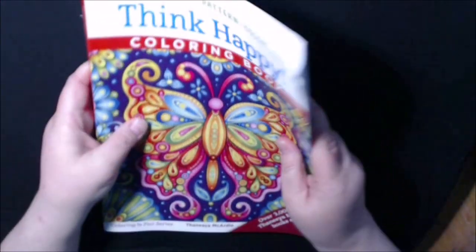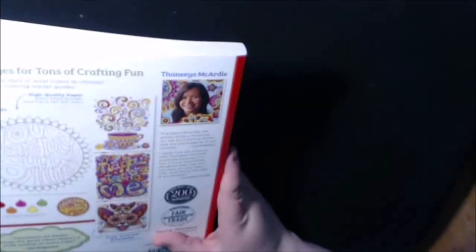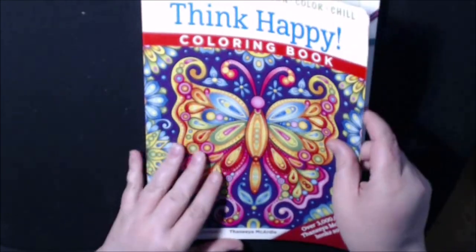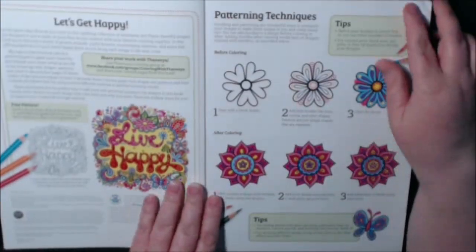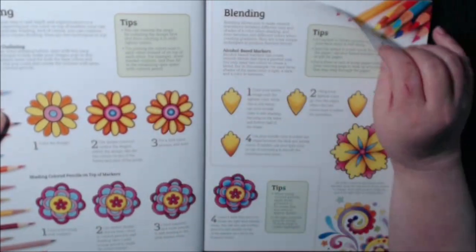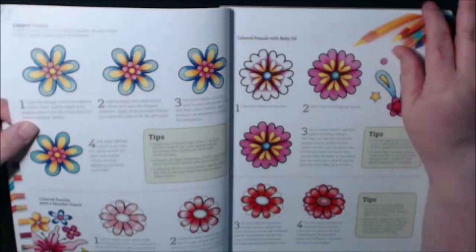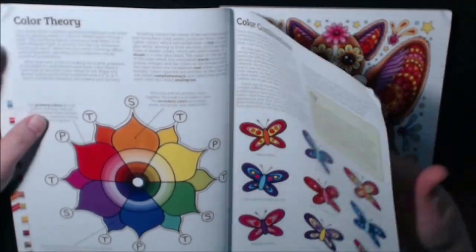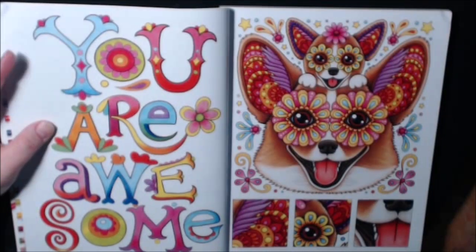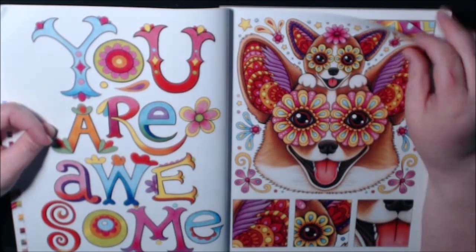It's a really big, heavy book. I don't think it says how many pages, but there are lots of pages in this book. There are lots of colored examples here at the front, which I always like from Design Originals. They give you tips and tricks, shadings, blendings, and different things like that — color theory, color combinations. So it's not just a coloring book; they really help you with the coloring.